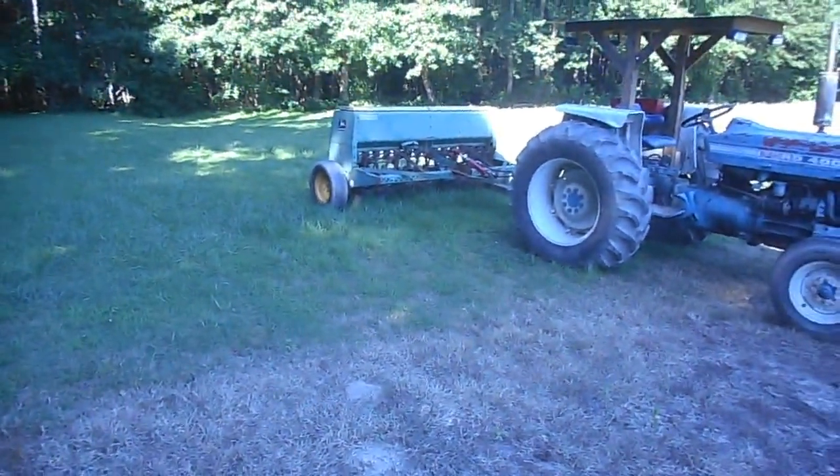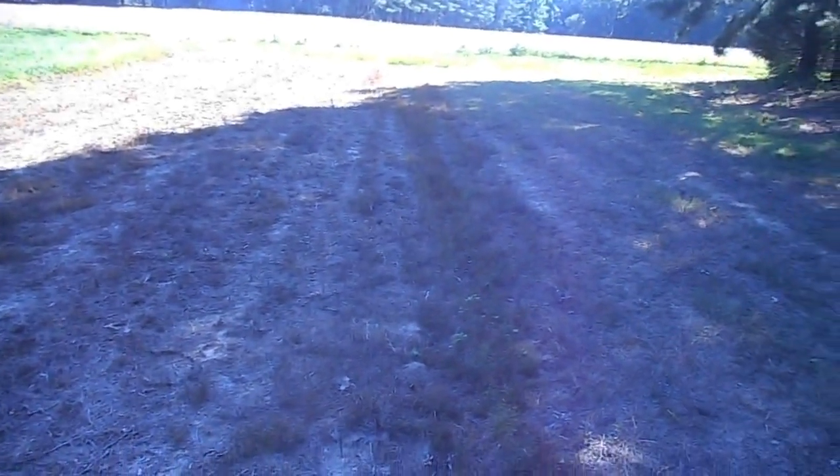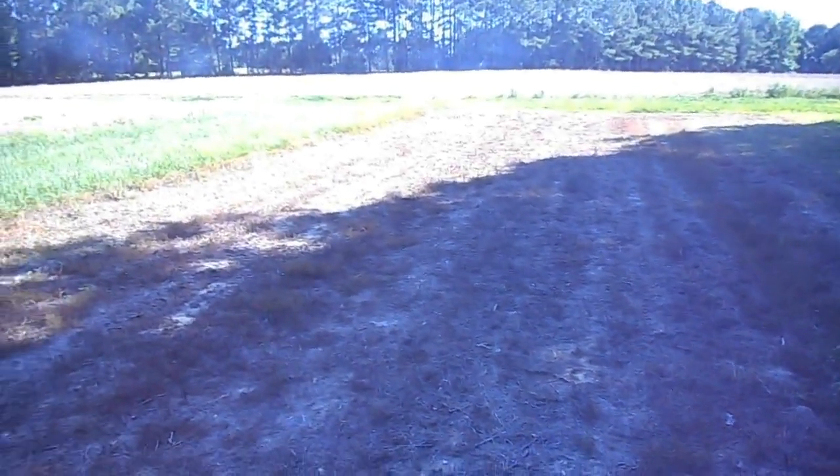I'm about to attempt to take that grain drill, which is not a no-till, and drag it across here and see what happens. It'll be a little experiment this year.